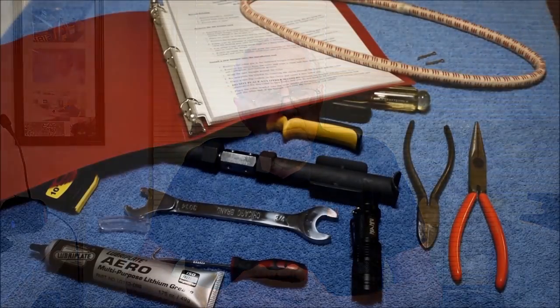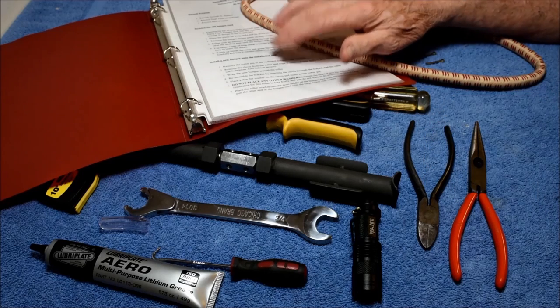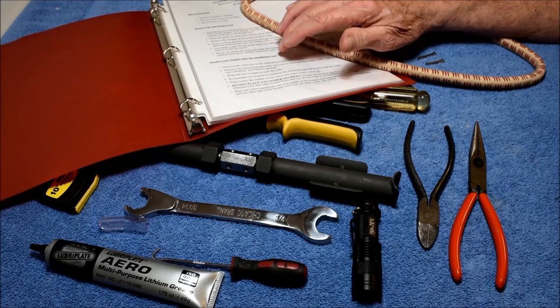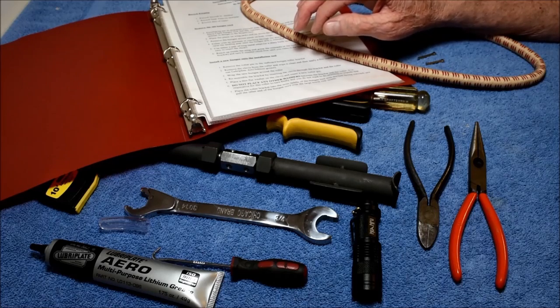Hi, I'm Dave Clark and this is a video to show you how to properly change the bungees in a Piper Comanche. The process is identical for either the single engine or the twin. Before jumping into the repair, I want to tell you that a list of the tools and parts needed, as well as a detailed instruction checklist, will be included at the end of the video and posted on the ICS website where they can be downloaded.